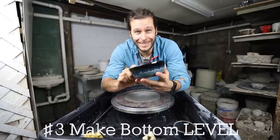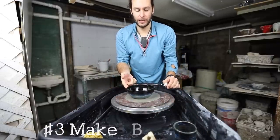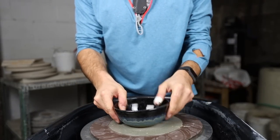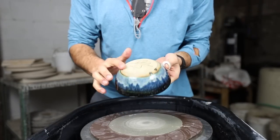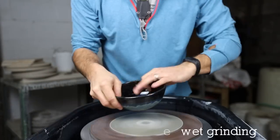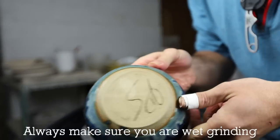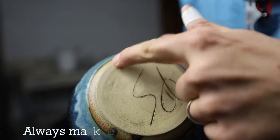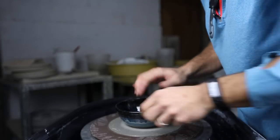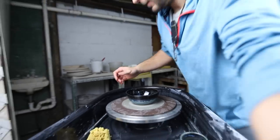Number three: if something comes out and it's not quite level — say you put it down and it kind of wiggles, see that little wiggle? That means the bottom isn't perfectly flat. So we just make sure the disc is always wet, run it around, and you can see on there where it's grinding — it grinds off the unlevel parts.